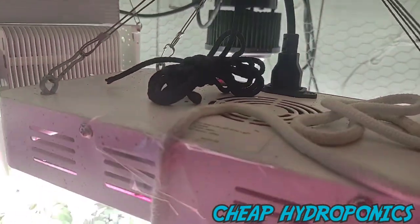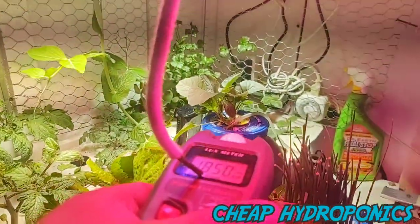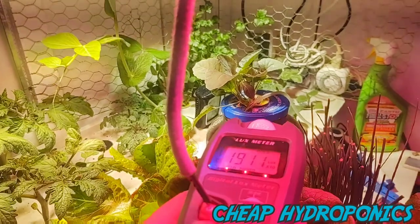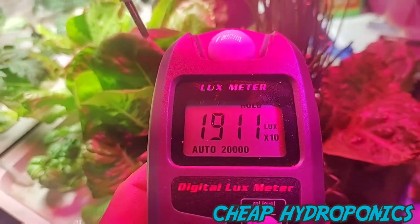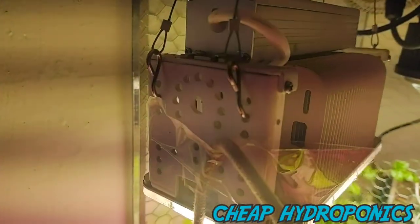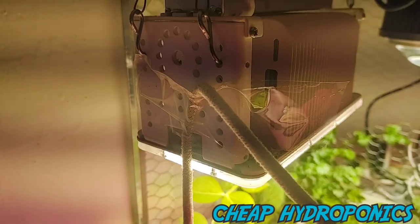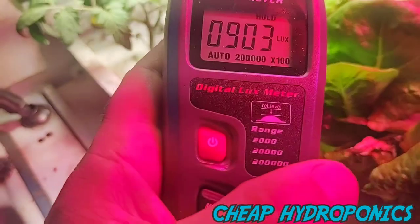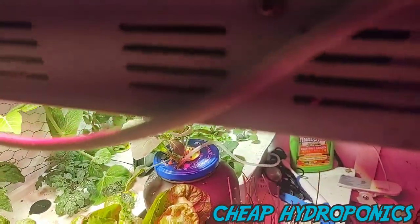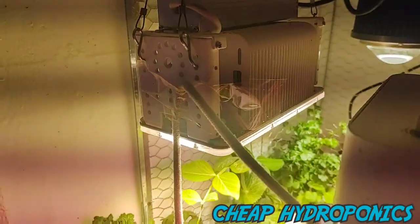I'm going to do six inches apart — the rope hanging down is six inches from the light. I'll hit the hold button. The burple comes in at about 19,000 lux. Now the cheap quantum board: we're looking at 90,000 lux — so a big difference, four times as bright as the burple.